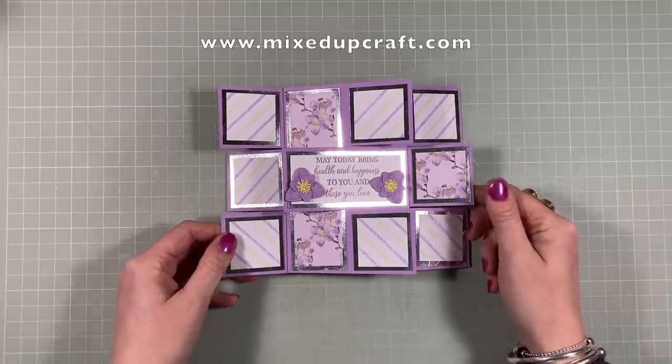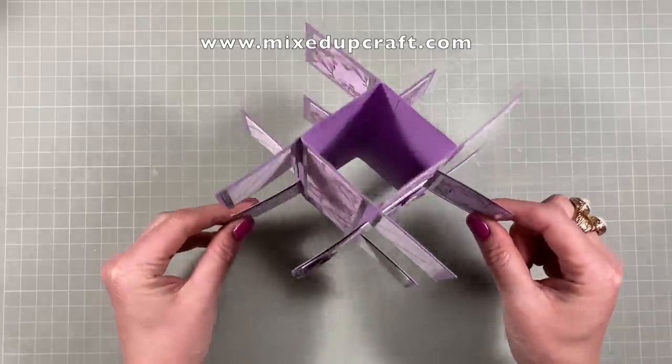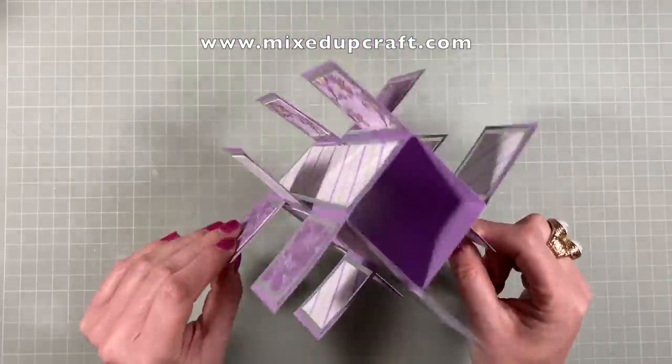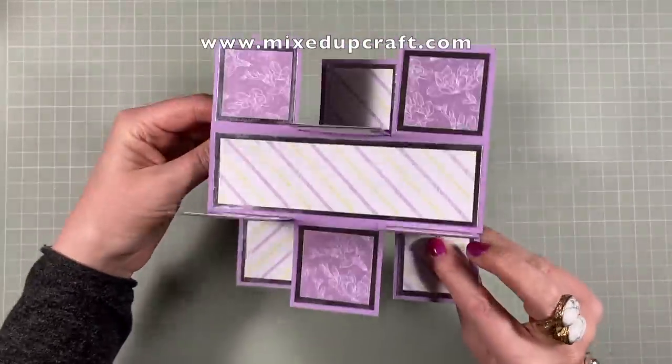Hi everybody, it's Sam at Mixed Up Craft. Thank you for watching my tutorial today. I'm going to show you how to make what I'm calling a tower block card. You can see all of the sides — every single panel is covered.